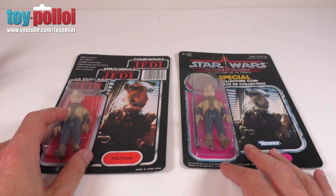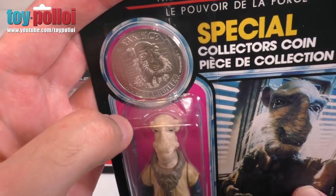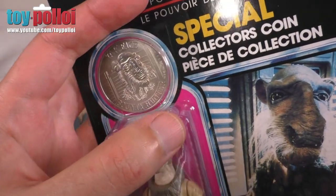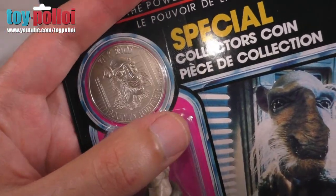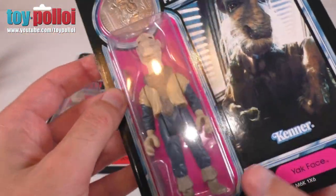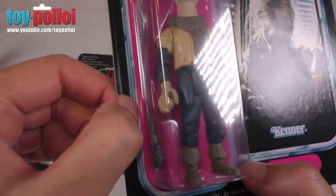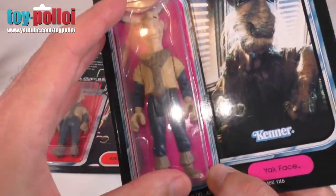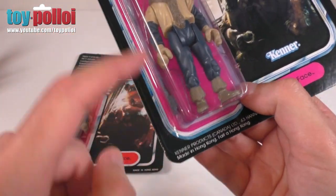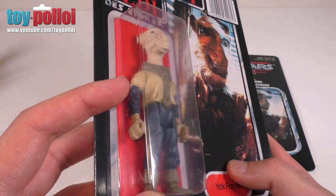Yak Face is available with two different card back versions. He was originally released on this Power of the Force card back, which has the collector's coin. The card itself is really nicely detailed — very good quality print — and the figure is stuck on much like the original ones. The way the bubble is attached to the back of the card is very good. This Power of the Force version comes with the weapon, so you can see his skiff stick included. The Tri-Logo version doesn't come with a weapon, as was the case with the original releases.